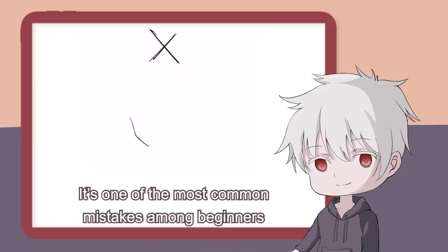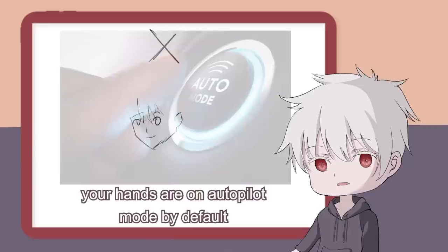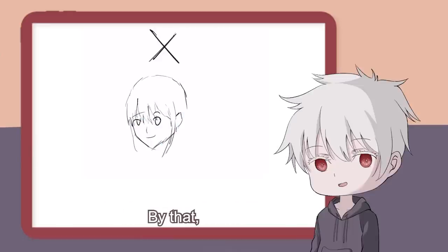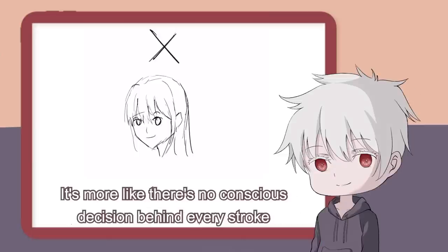It's one of the most common mistakes among beginners. This is because your hands are on autopilot mode by default, and you don't really have full control over them. By that, I don't mean your hands start drawing poop on their own when you try to draw a character.